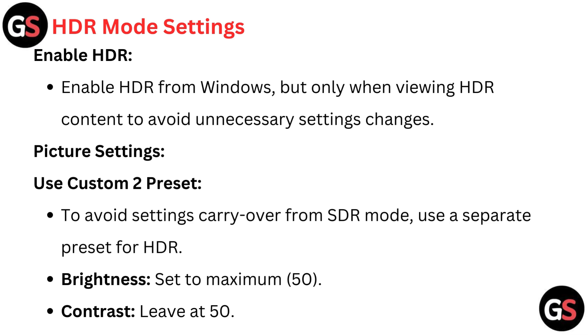HDR mode settings: Enable HDR from Windows, but only when viewing HDR content to avoid unnecessary settings changes. For picture settings, use the custom 2 preset to avoid settings carryover from SDR mode — use a separate preset for HDR. Set brightness to maximum 50.